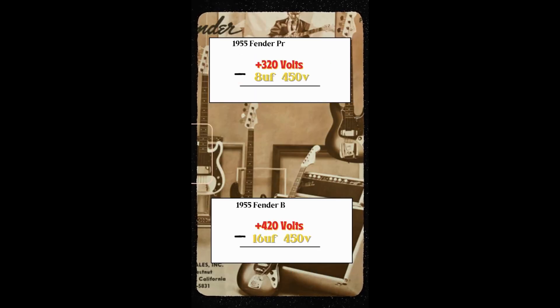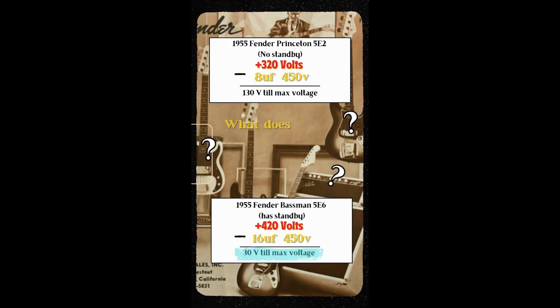If we subtract the voltage rating of the capacitor by the voltage found in the power supply, we can see here that the Fender Princeton has 130 volts till we reach the max voltage of the capacitor, while the Fender Bassman only has 30 volts till we reach the max voltage rating of the capacitor.